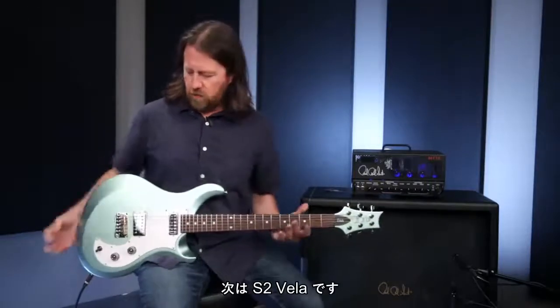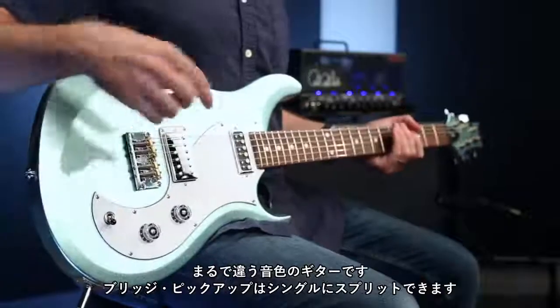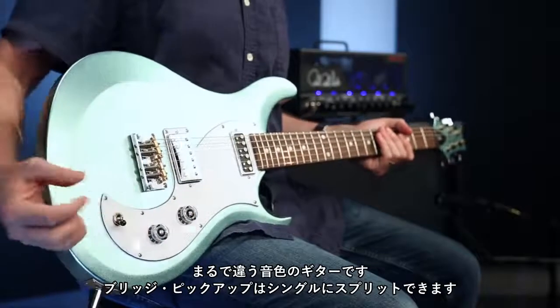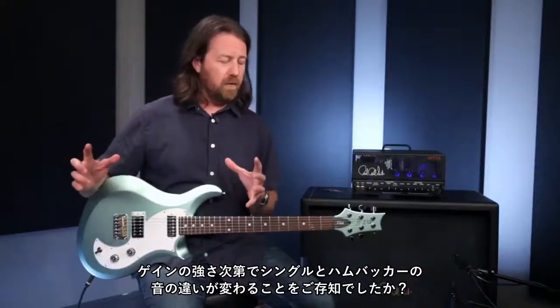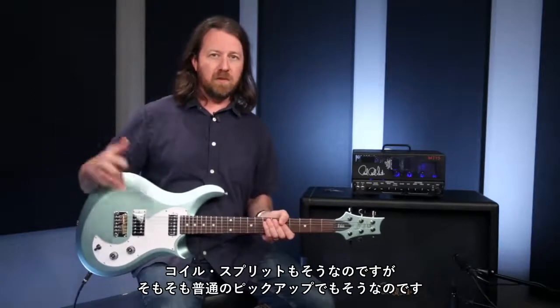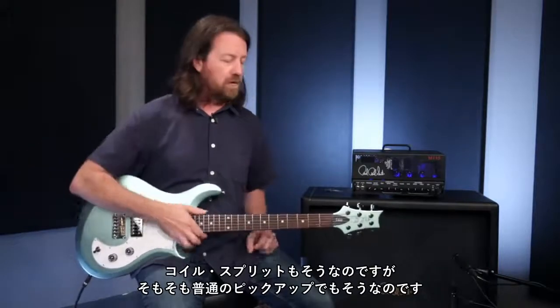Now we're going to have a listen to the S2 Vela — a completely different sounding guitar with a bridge humbucker that is also splittable into a single coil. The neck pickup on this one is single coil as-is, so the split obviously doesn't affect it. One thing I want to point out is how the amount of gain you use really affects the way you hear the difference between single coils and humbuckers, both in a coil split or just with different pickups in general.